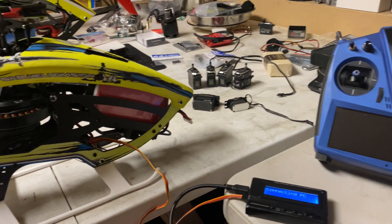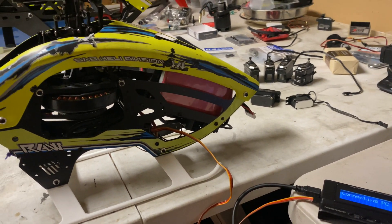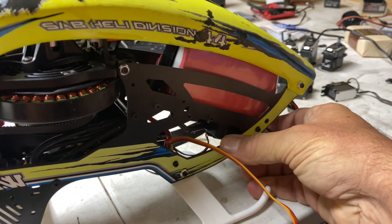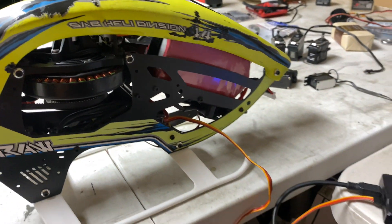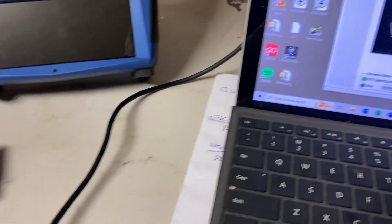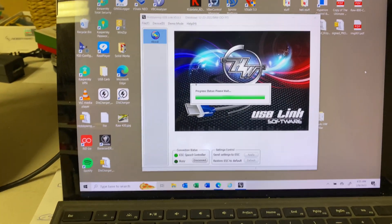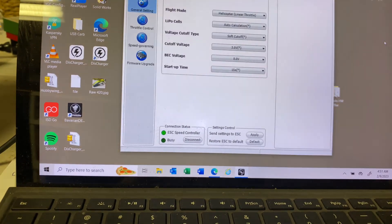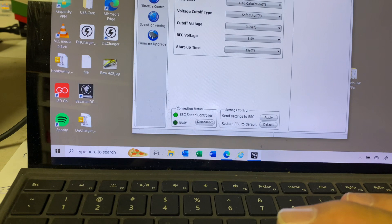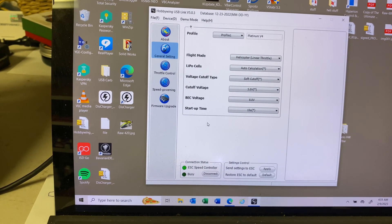I want to connect and do a firmware update, so let's go ahead and connect it up. All right, it's coming up and we're connecting — please wait. When I make this connection I'm going to rewrite everything, so we'll have to start over.